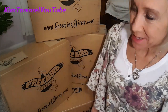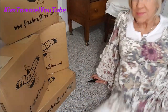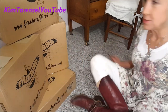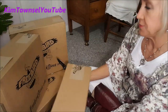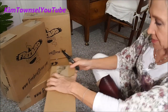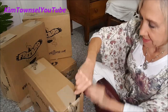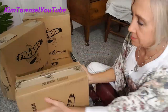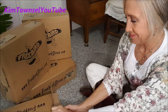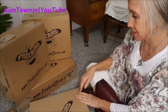This is going to be exciting for me. These are Freebird boots that are three years old. They've held up very well. They're super, super comfortable. Let's see what these look like. I'm going to open all the boxes first.